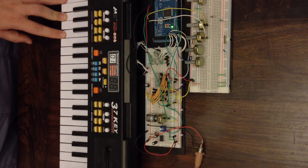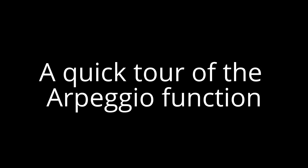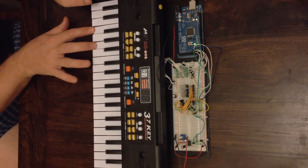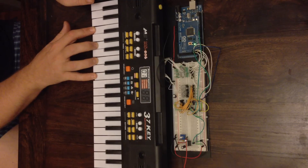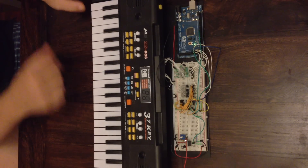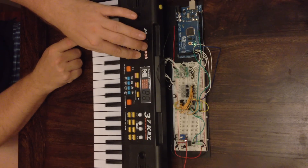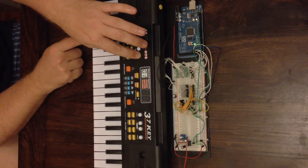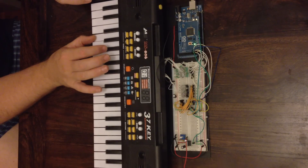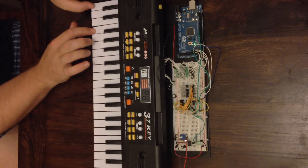It works quite nicely with arpeggios as well. I'll just program one in.